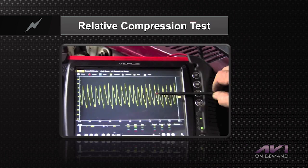Here we're looking at a relative compression test using an amp probe on a lab scope. The heights are all nice and even — that's each piston coming up on compression. A missing tooth in the waveform would indicate a piston coming up really fast, and a change in amperage draw would indicate a compression problem on that cylinder.